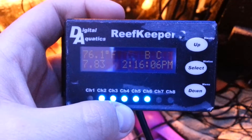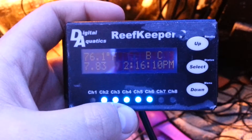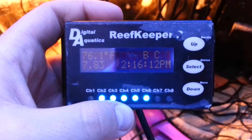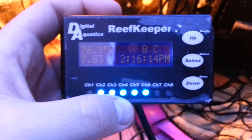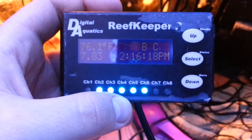What up YouTube, it's your boy Jay Light. Just doing a quick video for you guys, showing you guys what I got. It's a Reef Keeper 2 from Digital Aquatics. I picked this up off of a guy on Reef2Reef.